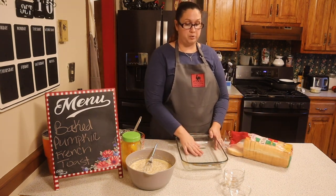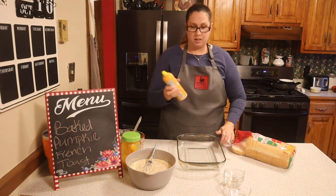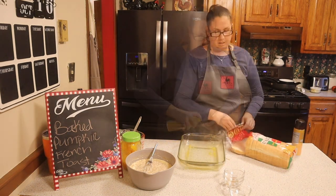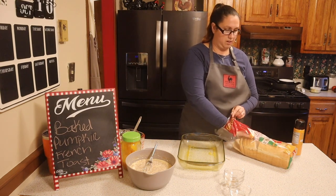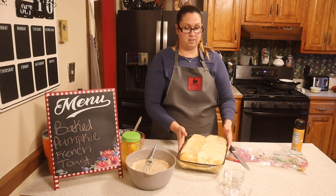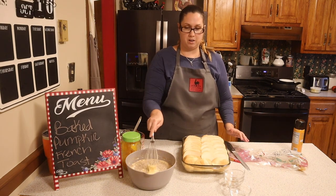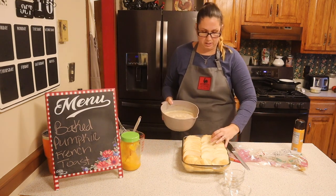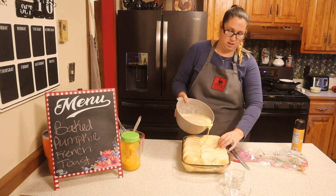You want to make sure you grease your pan. I've got some non-stick spray here, and then we're going to go ahead and start layering our bread. Now that our bread is all in here, we're going to pour in our mixture and you want to make sure that you get in between all the crevices of the bread so that everything is evenly coated.